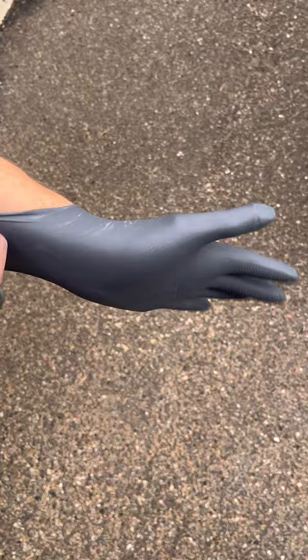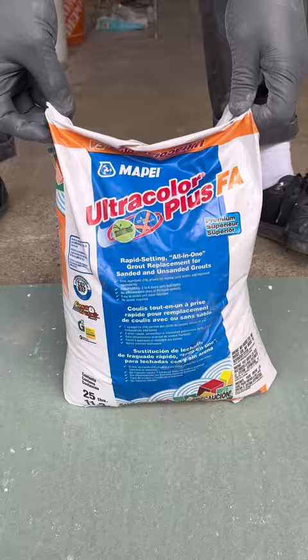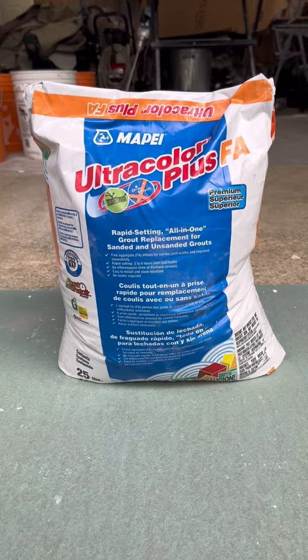The chemicals in grout are pretty corrosive and they can actually irritate your skin, so make sure to wear rubber gloves. When it comes to which grout to use, I would highly recommend using Mapei's Ultracolor Plus FA. I've used just about every grout out there and in my opinion Mapei's Ultracolor is probably the best cementitious grout on the market, especially if you're a beginner — but just make sure it's a sanded grout.